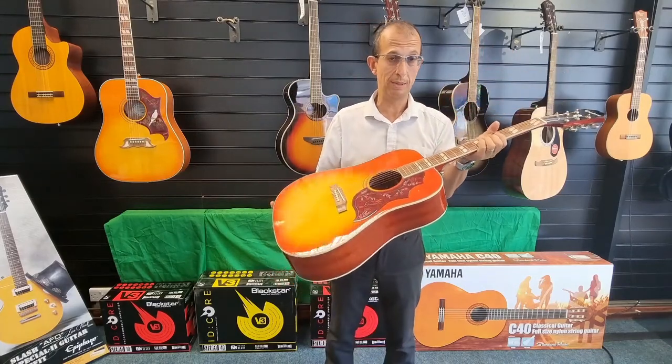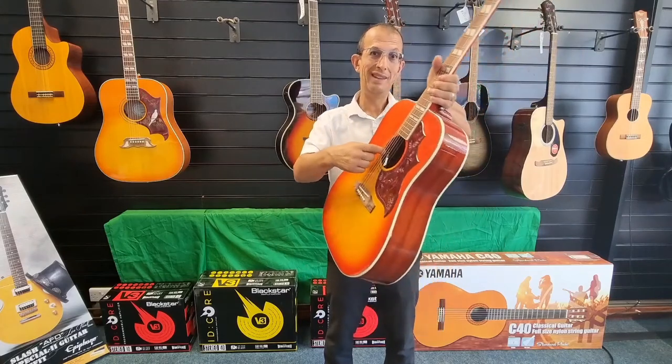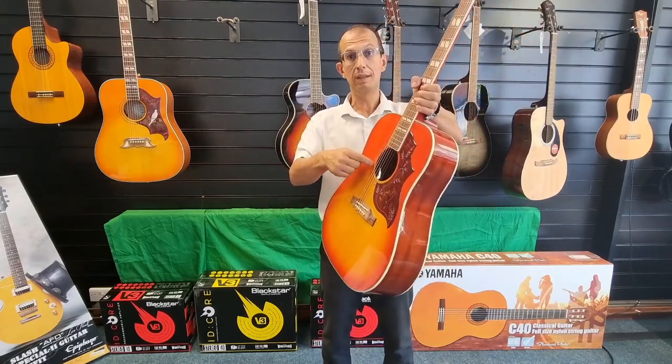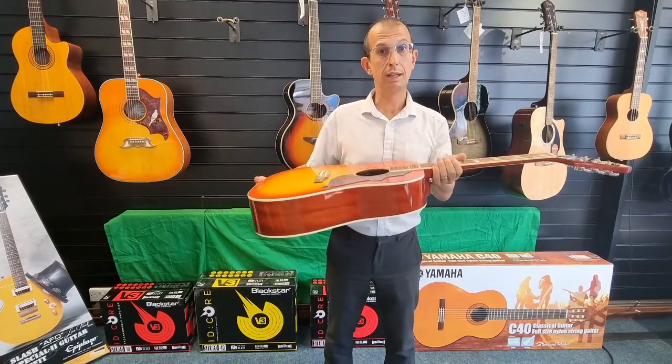It has a Fishman Sonic Tone preamp in there, to be precise, and the controls are conveniently located in the sound hole, which is really handy and really discreet — a brilliant idea as well.